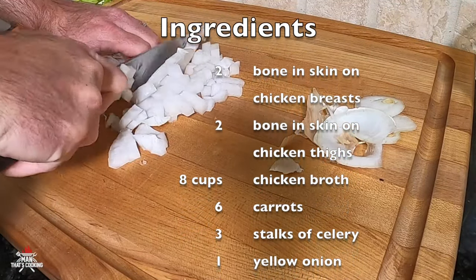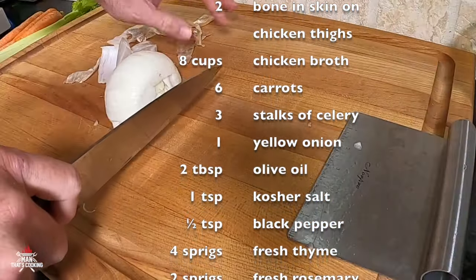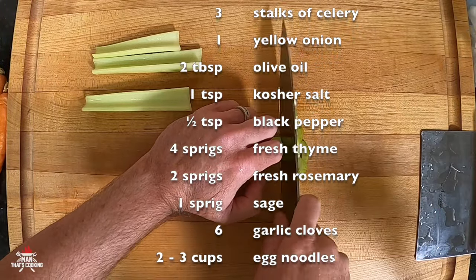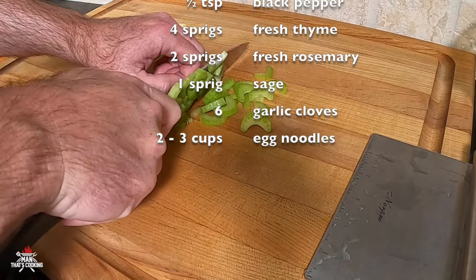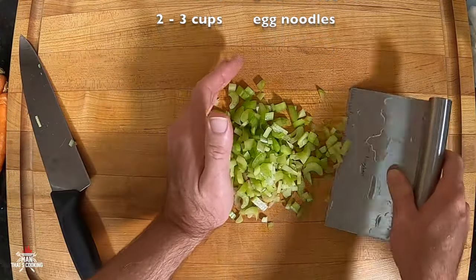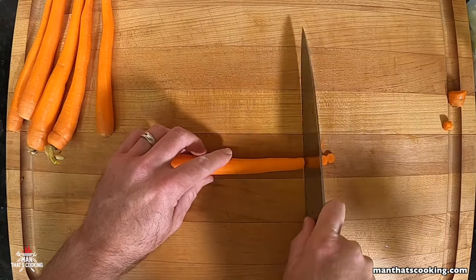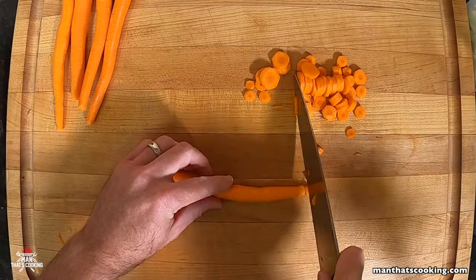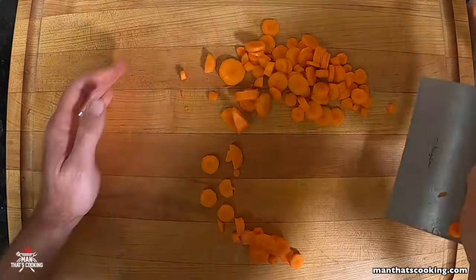The first step is to dice up all the veggies. Start with one yellow onion and dice that up. Next, dice up three to four stalks of celery — rough cut it and then break it down a little bit. Then peel and slice six carrots. These ingredients are a rough guide; depending on the size of the carrots and celery, use your own judgment and make adjustments based on what you've purchased.